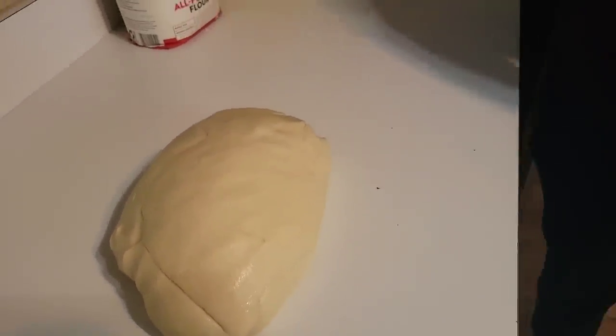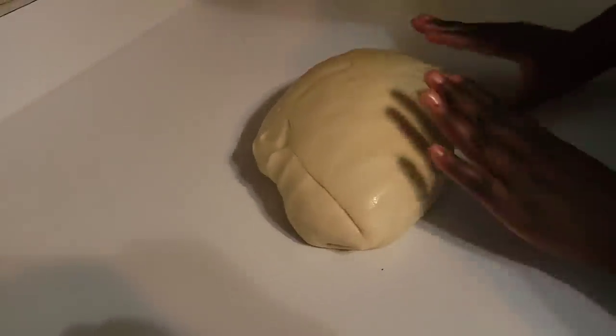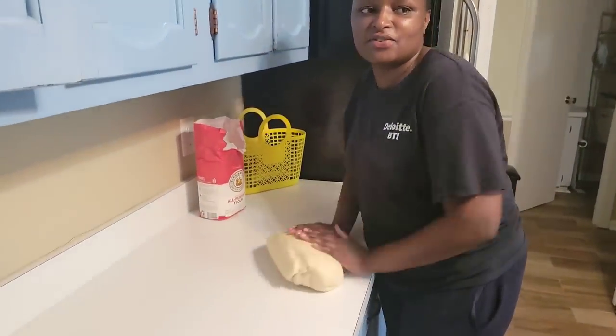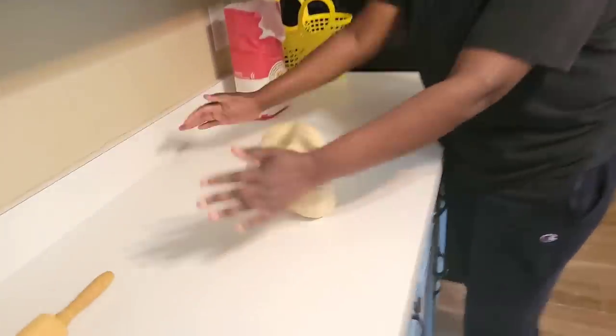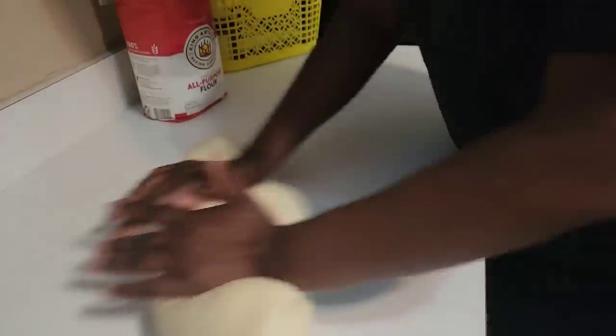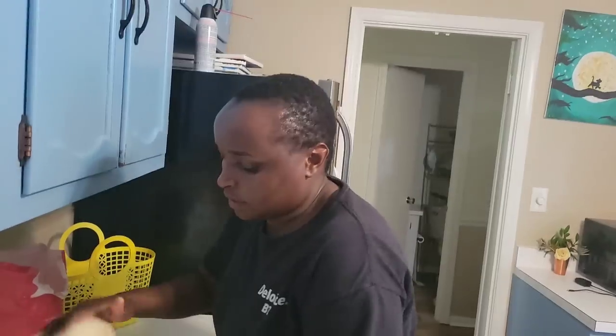So the dough rested for less than three minutes. The first thing when you get back to your dough is you don't start working on it right away — you need to knead it for less than a minute just to make sure it's okay. Sometimes it has air bubbles so we've got to get those out.